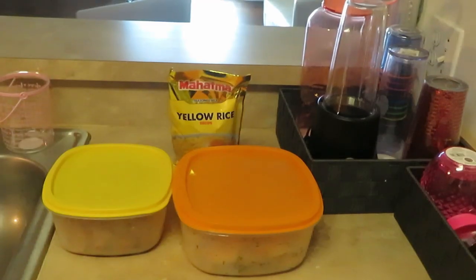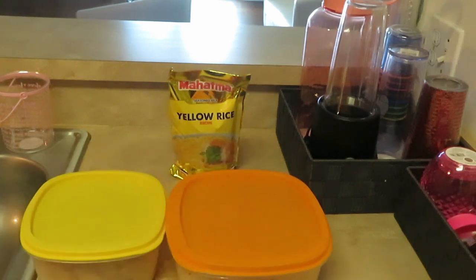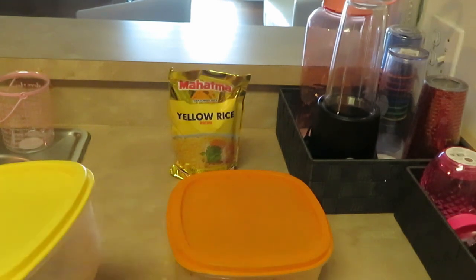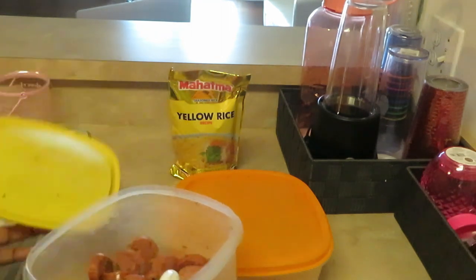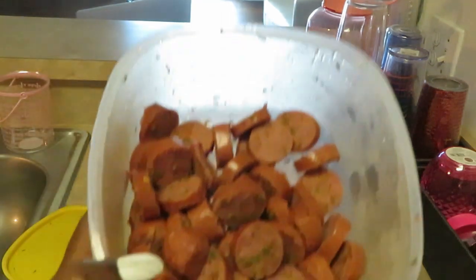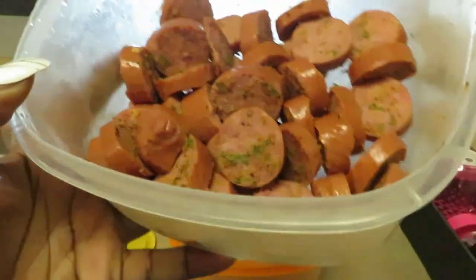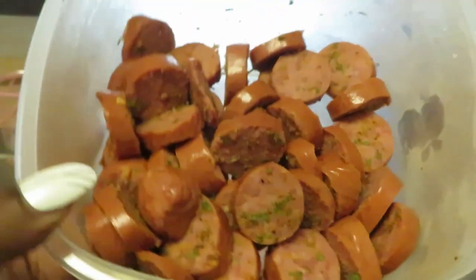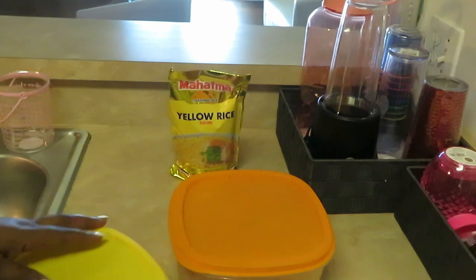Hey guys, it's Arika Misha and today we're getting right into it. We are cooking shrimp and sausage over yellow rice, and I'm going to do like a butter garlic sauce. Let me show you guys my sausages — I've already pre-sliced them. They've been marinating all night, all nicely seasoned and cut up.